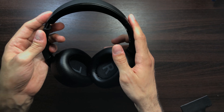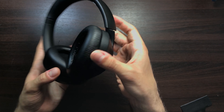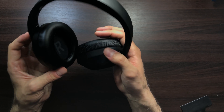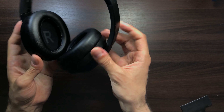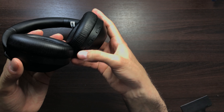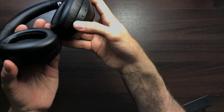Hey, what's up guys, welcome back to my channel. In this video today we're going to be taking a look at the Taotronics Bluetooth TTB8055. I'll have a link in the description where you can purchase these. I did purchase them off Amazon and I think I paid around $75 for them.